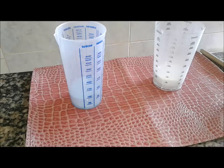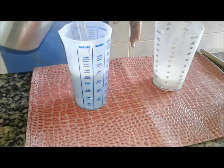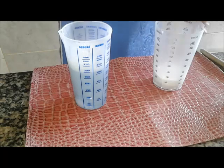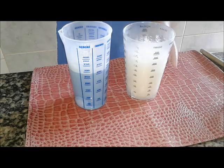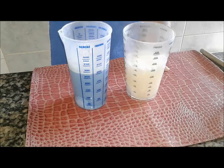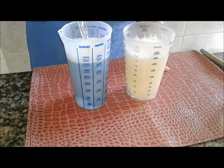Bom gente, vou dissolver agora em 500ml o sabão em pó — acho que já passou — e o bicarbonato também. Então tem 100g, 100g em água fervente pra ficar, pra andar melhor, tá? A nossa receita.